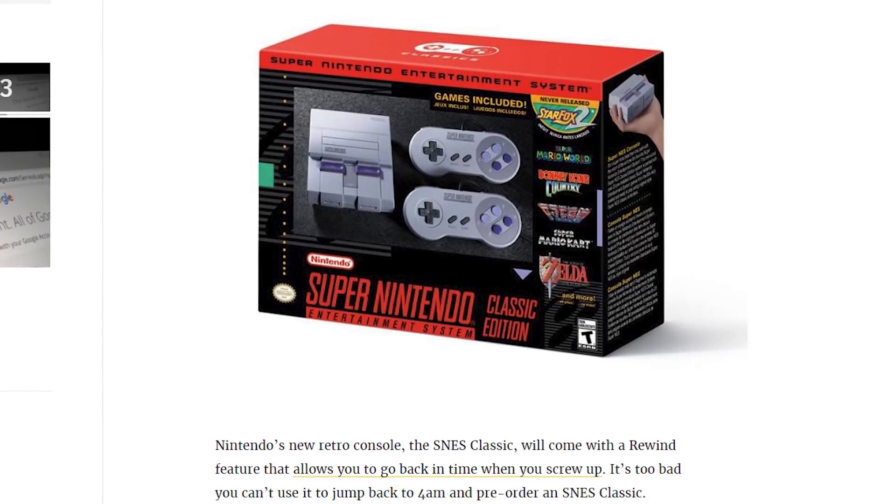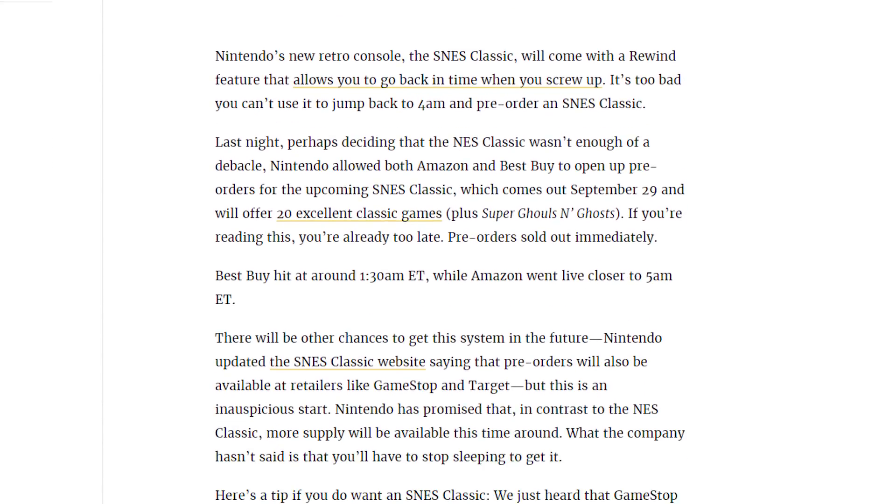If you're like me, last week you were eagerly awaiting the opening of the SNES Classic pre-orders, only to find out that most of the retailers put them up in the middle of the night, or they sold out in seconds, or were packaged in just ridiculously expensive bundles.